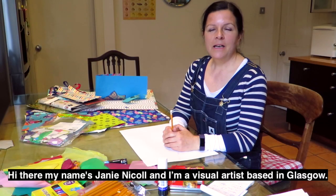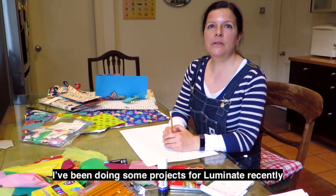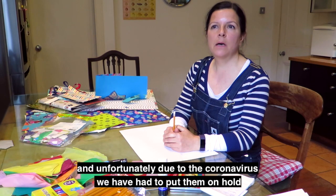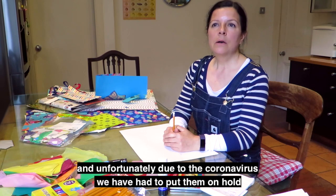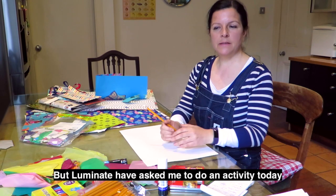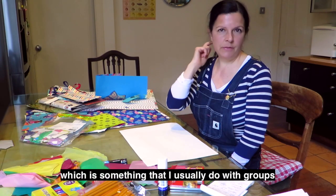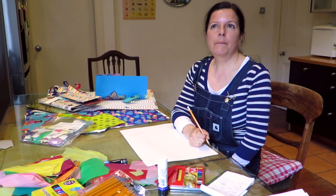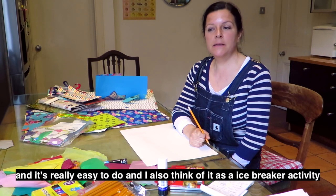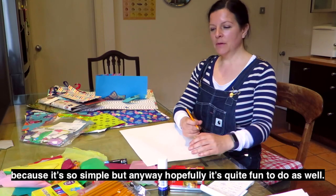Hi there, my name is Janie Nicol and I'm a visual artist based in Glasgow. I've been doing some projects for Luminate recently and unfortunately due to the coronavirus we've had to put them on hold, but Luminate have asked me to do an activity today which is something I usually do with groups. It's really easy to do and I always think of it as an icebreaker activity because it's so simple, but hopefully it's quite fun to do as well.